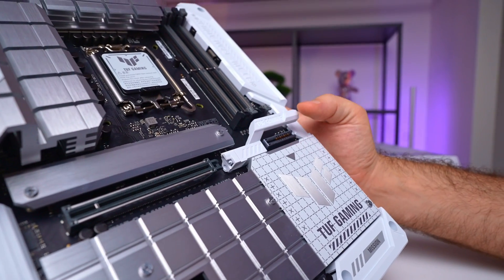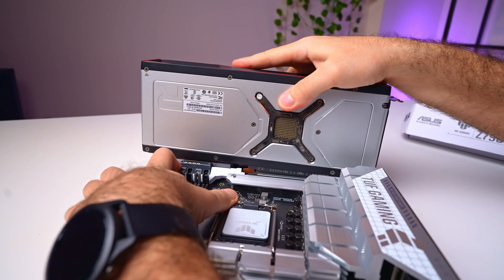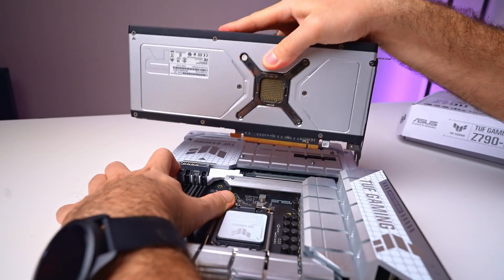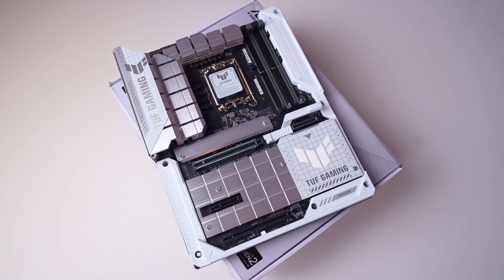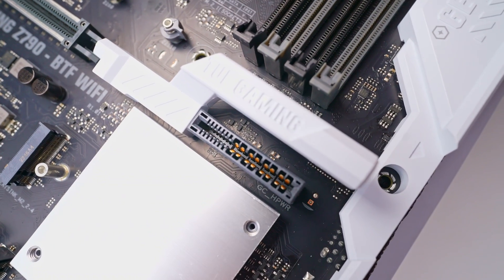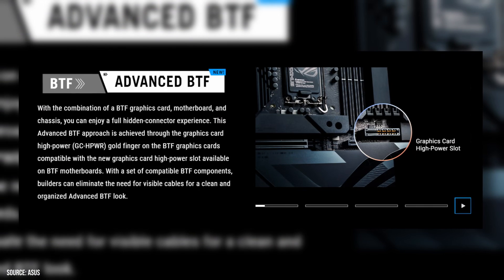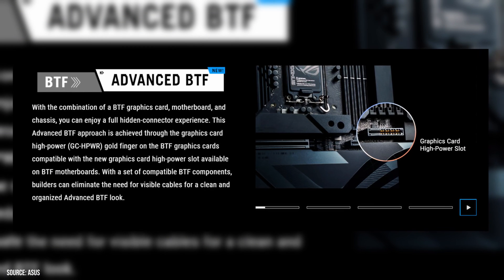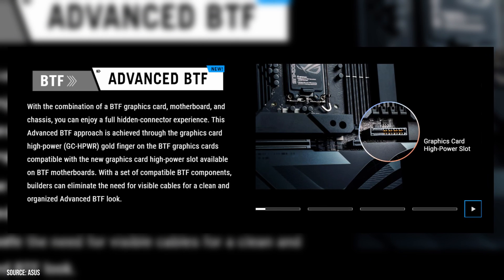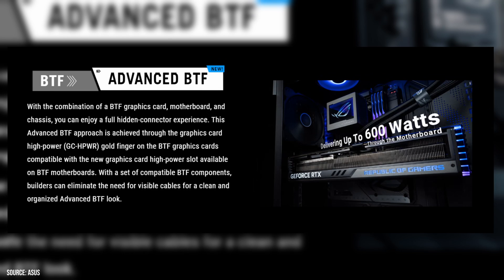To the right of the PCIe slot we now have the updated key release button — this time it's a lever for the top PCIe slot. It offers a satisfying click and feels incredibly sturdy when used. Right underneath is the big reason somebody might want this particular motherboard: it's called the GC-HPWR power output slot. This is ASUS's take on a PCIe high-power connector for the graphics card, which matches the golden finger on the GPU and provides up to 600 watts of power for the card without any unsightly cables on the front.